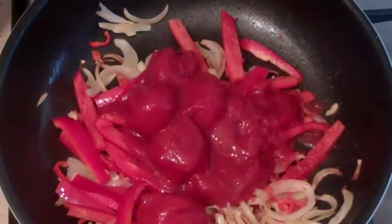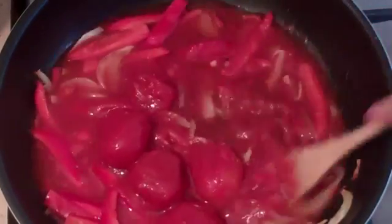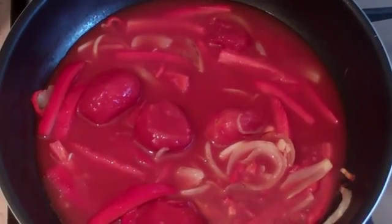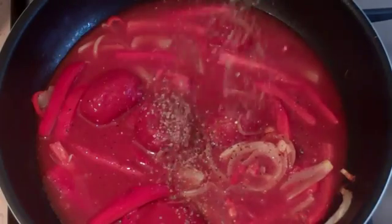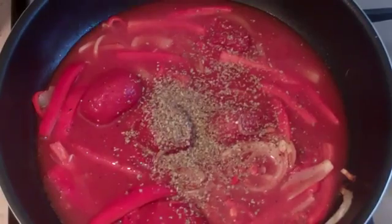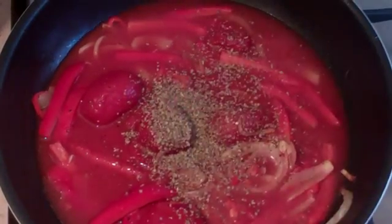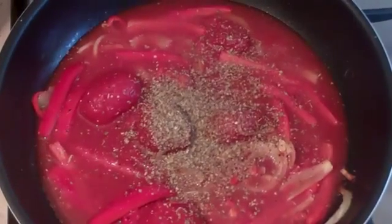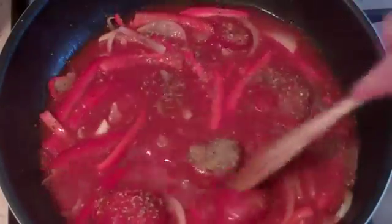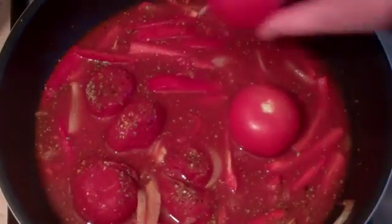Fill the empty can up with water and pour that in. Give it a little stir. Now we're going to start adding some spices: about six to eight grinds of pepper, about one tablespoon of marjoram, about a dozen grinds of Sicilian style seafood seasoning, and about one to one and a half tablespoons of Moroccan seasoning.